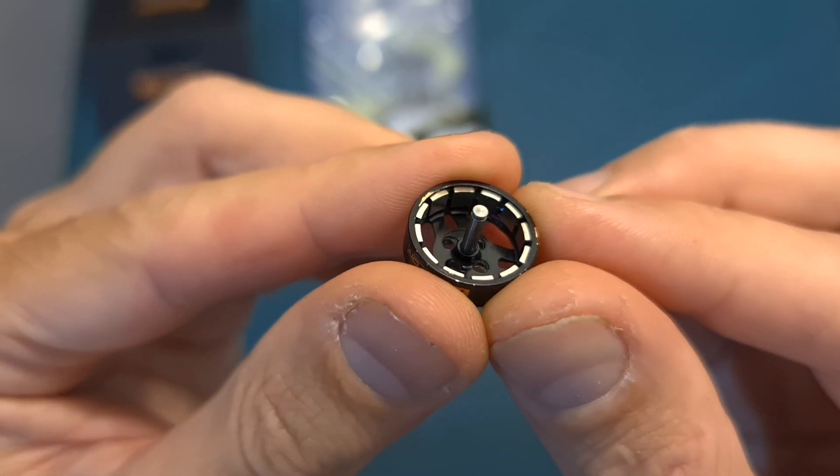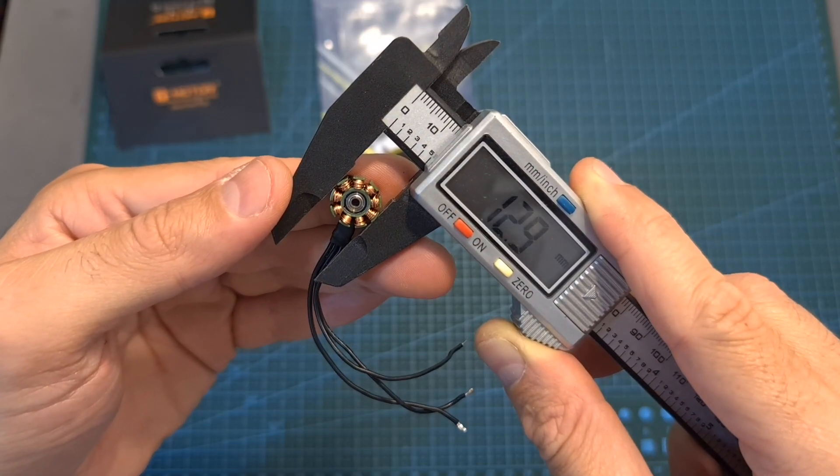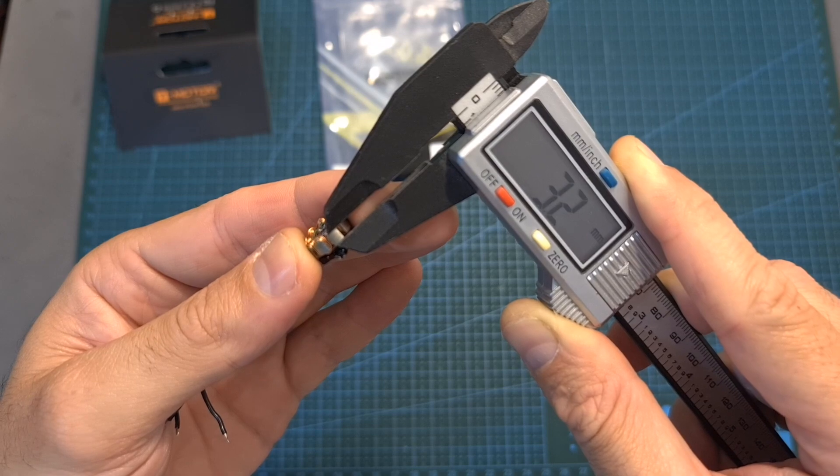In addition, inside the motor bell you can find 12 magnets. The diameter of the stator is 12.9 mm and its height is 3.2 mm.